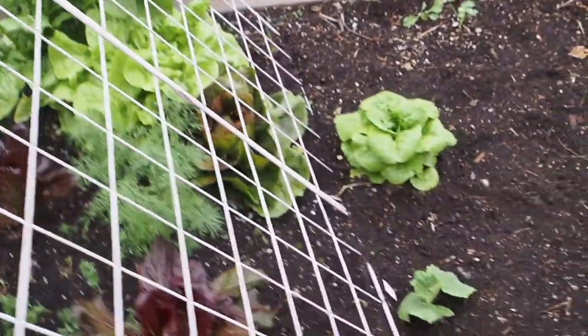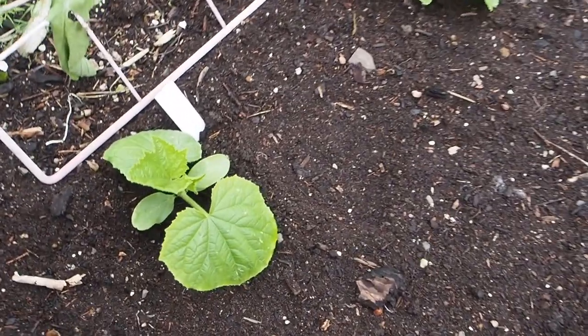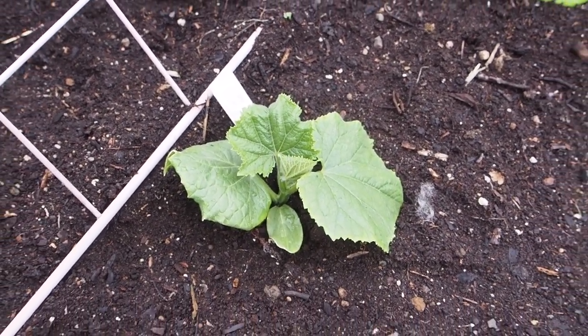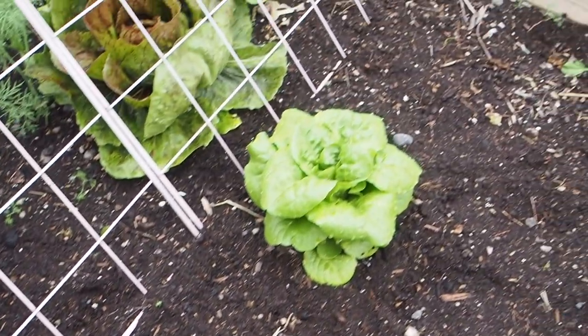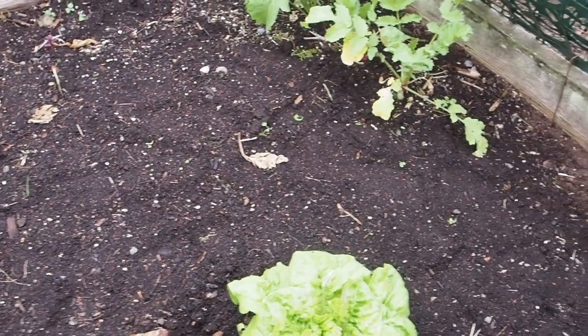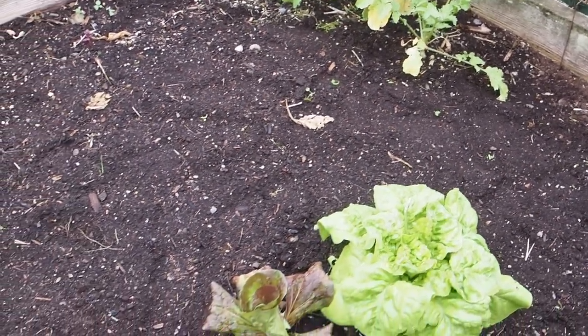I just planted the cucumbers in this bed. I've got two varieties: one is called Natsu Fushinari, and then we've got a Nokia F1. I actually started some more seeds of another variety that I'll be planting on the other side of this trellis. And the rest of the space is going to be for peppers — I haven't gotten any of the peppers planted yet, but that's what's going to go in this space here.